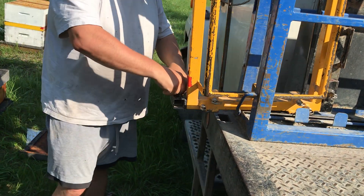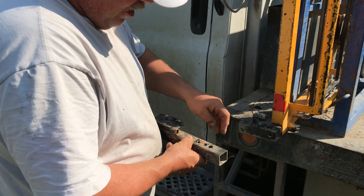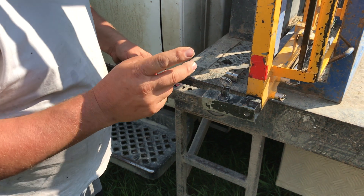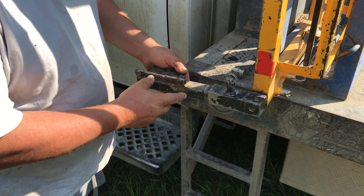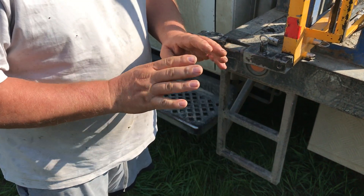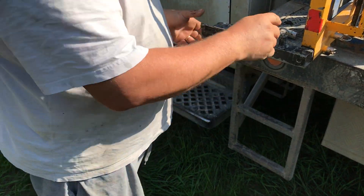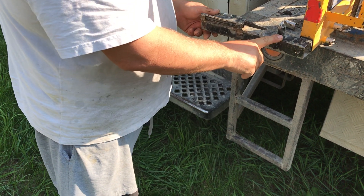Now the other thing I did was I added a couple of extra holes in here — and this was Ian Stepper's advice — to make this thing just a little bit longer so that when it's grabbing the boxes, it's more than halfway across the box, so those boxes kind of fall back into your cradle and they're less likely to tip away. So I did that as well.